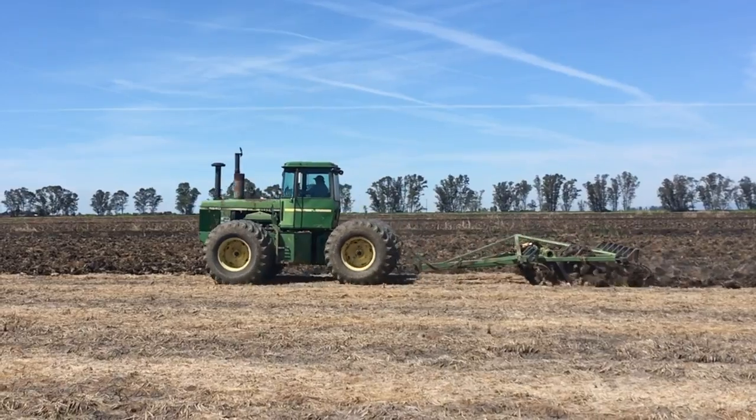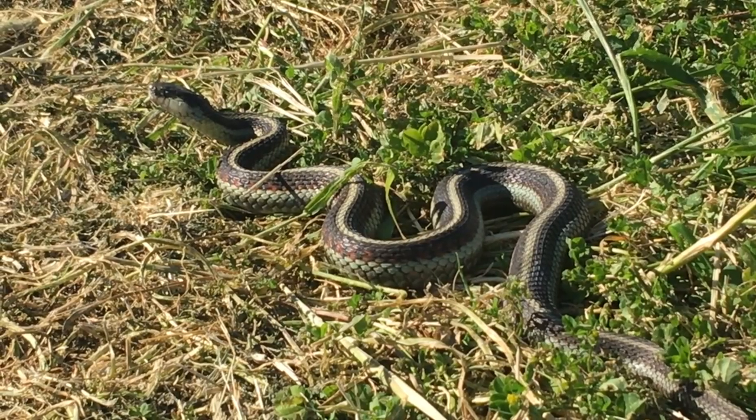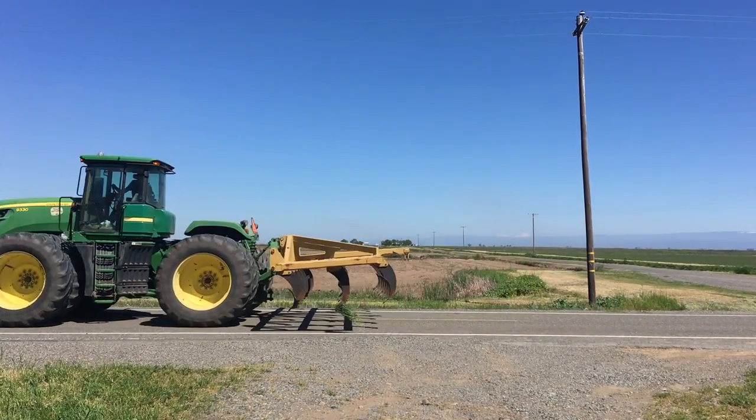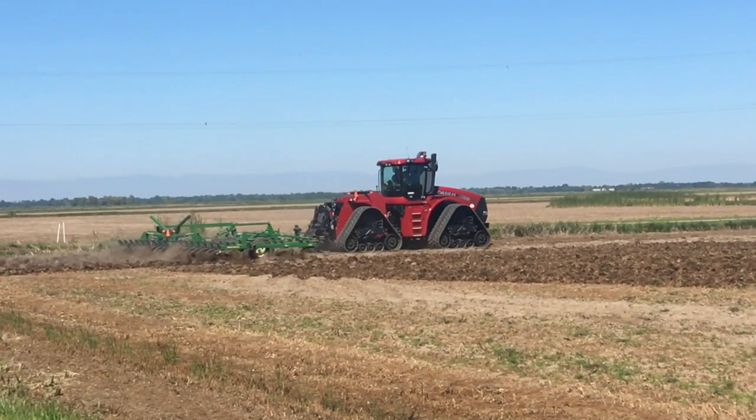Buckle up, start your engines, the sun is shining, we're ripping, we're dozing, we're chilling. Well, the garter snake is chilling - everyone with two feet and boots is in a frenzy. Farmers are moving tractors across the county, like this dude driving with a purpose in his John Deere 9330. Or how about our neighbor throttling along in his Case 420 quad track. That's cool.